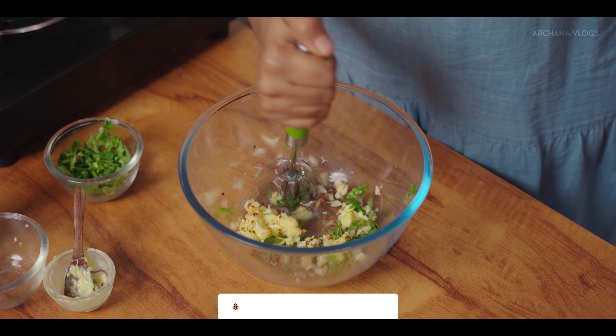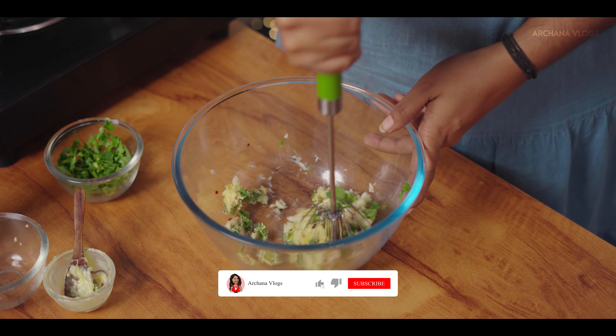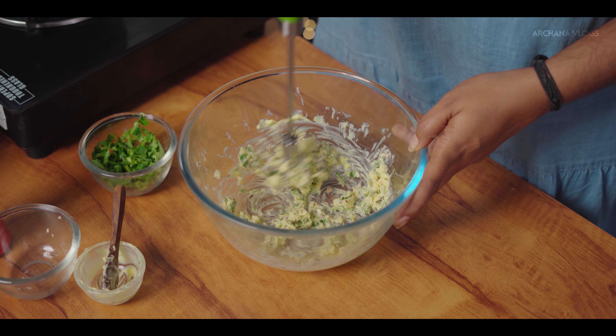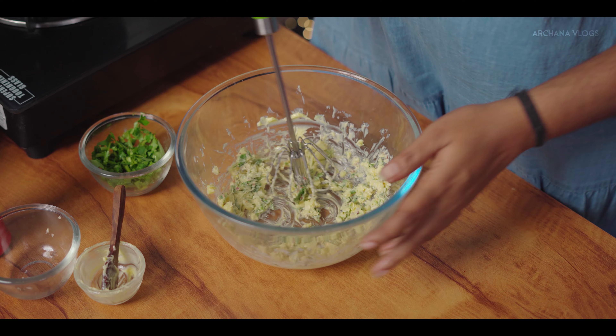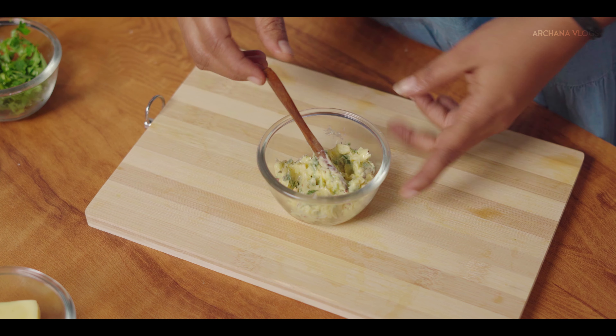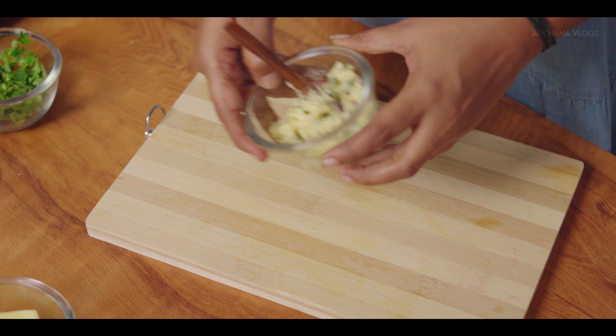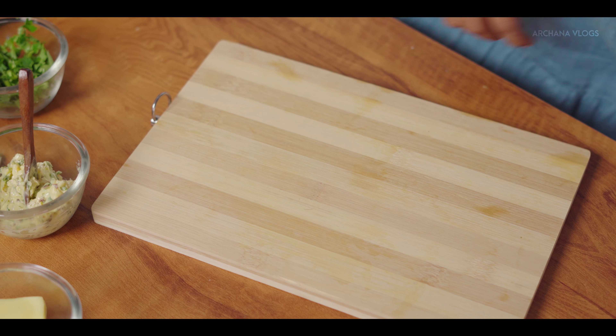Mix all the ingredients together — it's a simple technique to combine everything. Now apply the mixture to the bread.